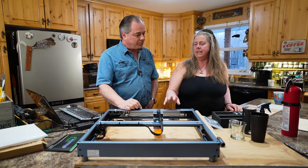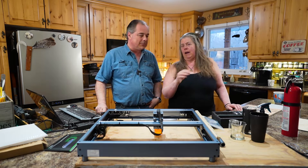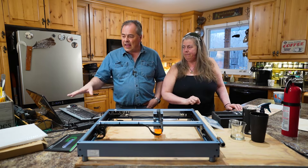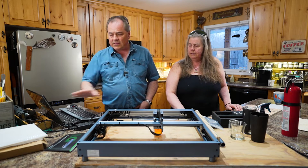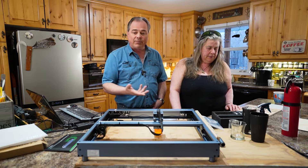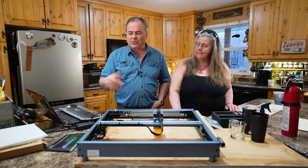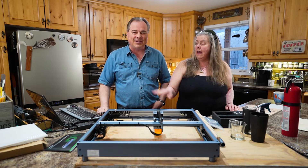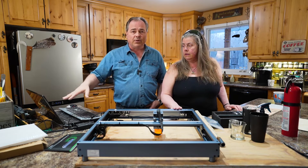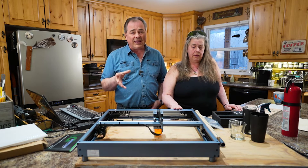It wasn't the machine that intimidated me, it was the software. The software is LaserBox Basic. There are a couple other programs you can use, and there's an app version for your phone, but a bigger screen is easier to use on a computer. The LaserBox program really has everything you need.